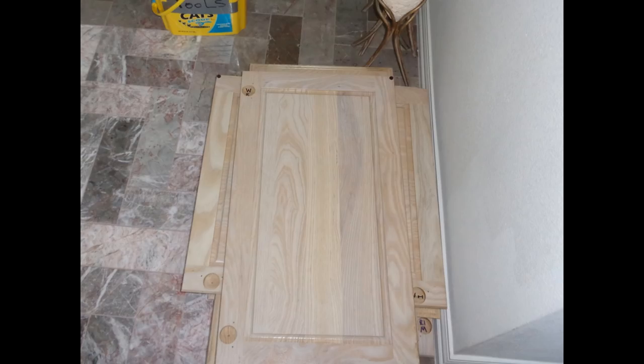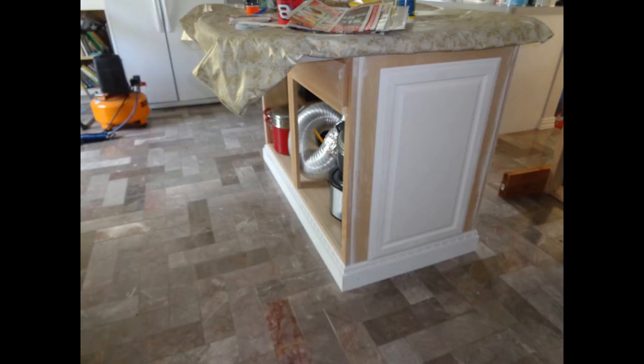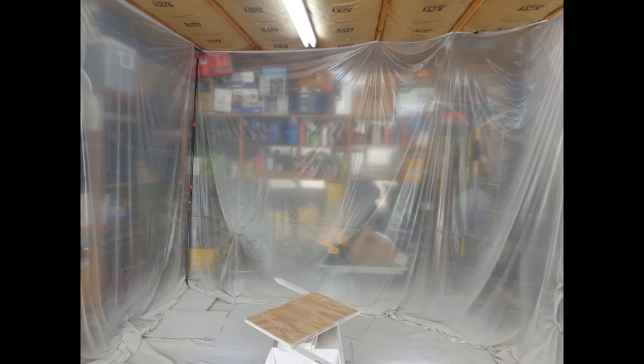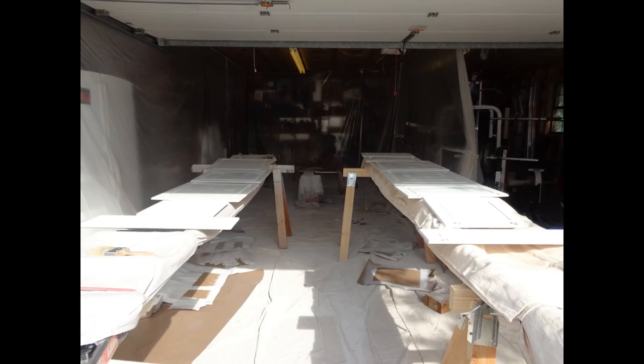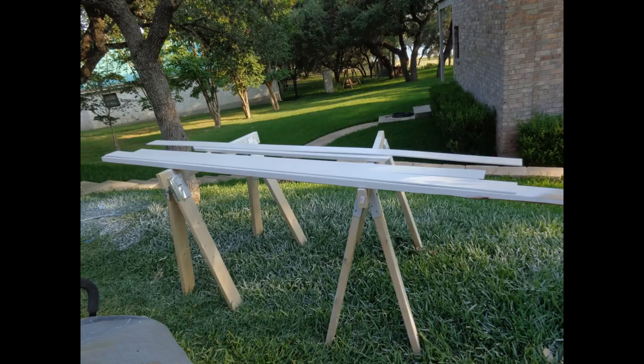He cut out holes for hidden hinges on all of our cabinet doors. The inside cabinet doors still look new. He added an old bathroom cabinet door and trim around the island to dress it up. He turned part of our garage into a painting booth for the cabinet doors. He sprayed one coat of primer and two coats of semi-gloss latex white paint on each cabinet door side. Several of the cabinet door fronts had to be heavily sanded outside to remove the flaking clear coat, which took a lot of time and effort. Shown here is where we spray painted some new cabinet kick plates on sawhorses outside.